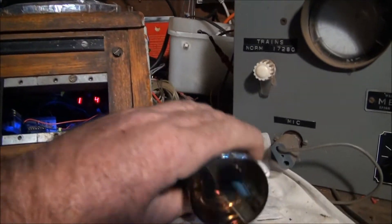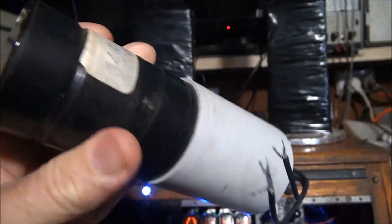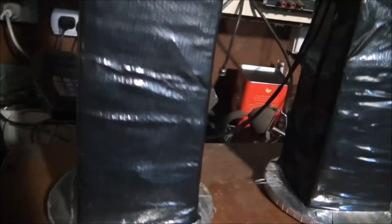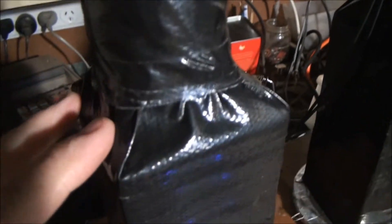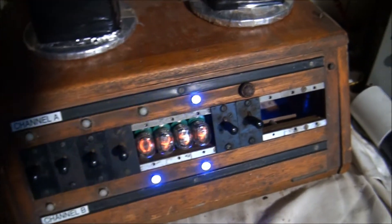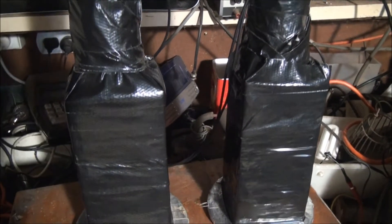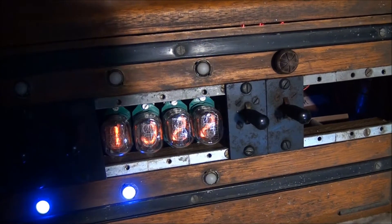Here's basically one of the photomultipliers I use, which is an end-view type, and here's the detector pack. So basically it's a photomultiplier on the end and the scintillator crystal assembly. When you get a coincidence detection — which is basically a cosmic ray particle going through both detectors at the same time — it registers as a count on the device and increments the display.